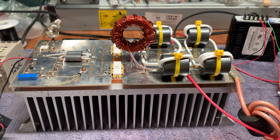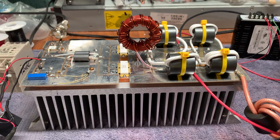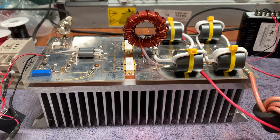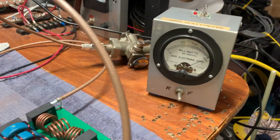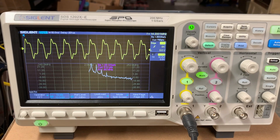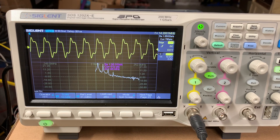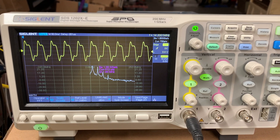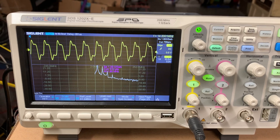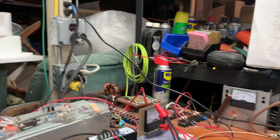I wanted to show you the output of this amp with and without a low-pass filter. This is the dual ART2K, about a kilowatt out. The nice thing about the scope is it has an FFT, so it examines the frequency — we're at 14200 — so you can see where the harmonics are on it.